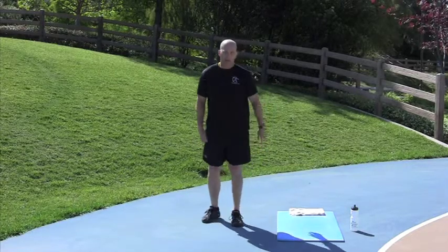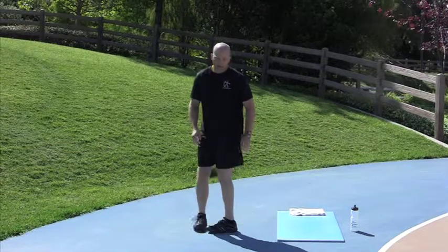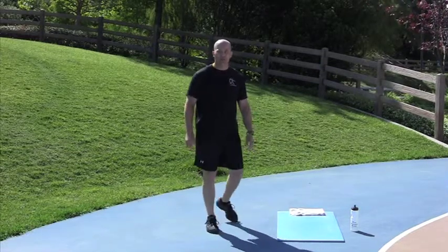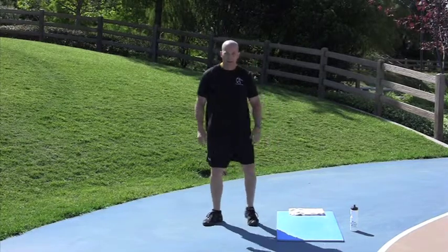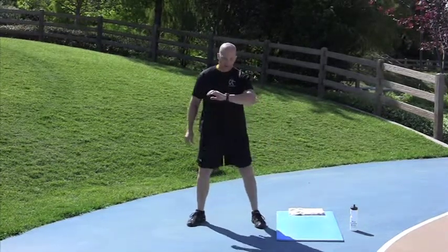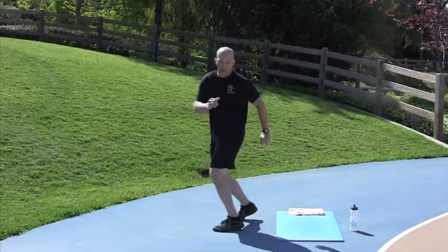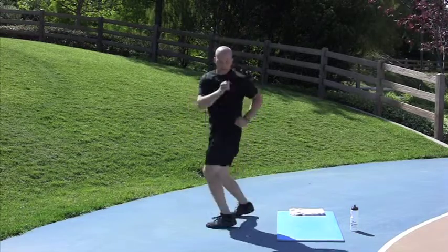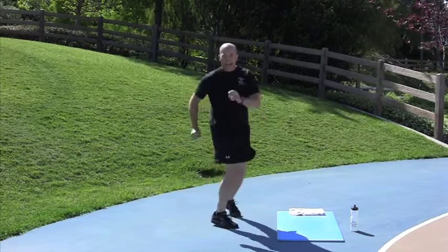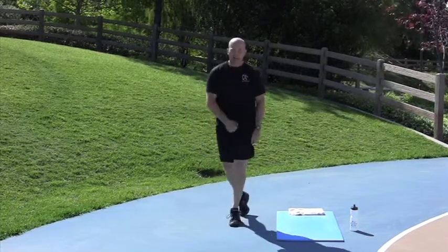Base Rotation is next in 20 seconds. Be sure to replace your feet — from here to here. Don't just shuffle. 5 seconds. 2, 1, go. Rotate those hips. Done. Nice job.